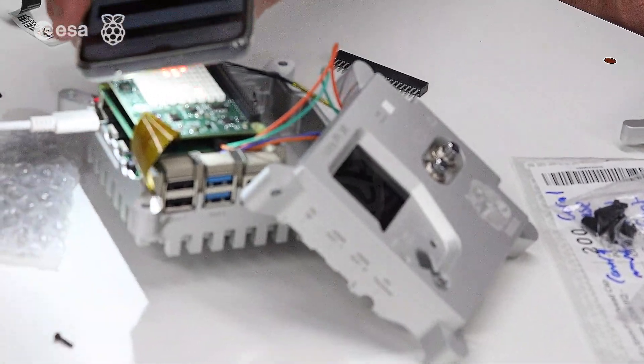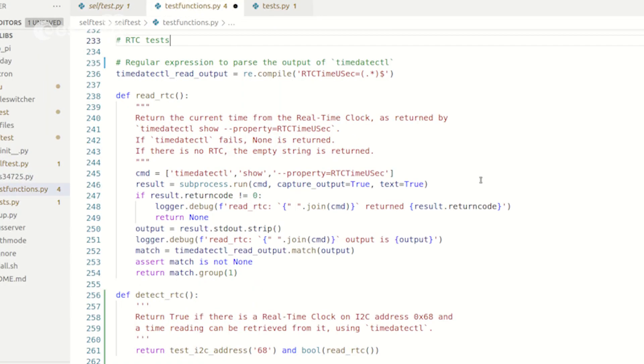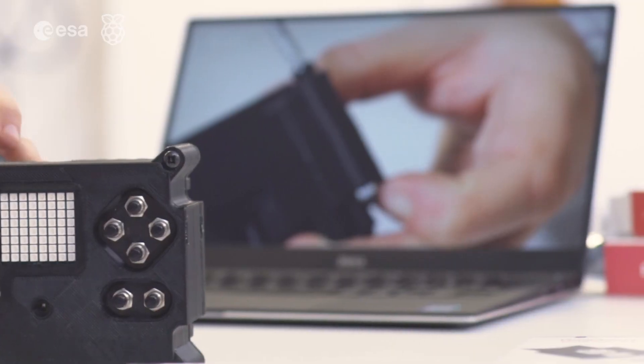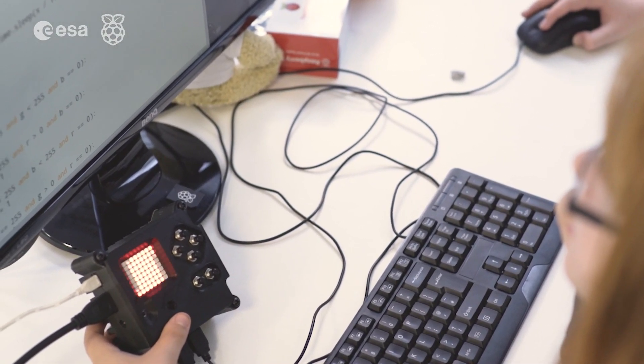We had to write custom versions of the OS for every single test we took — the vibration test, the EMC test, the PSU test — all of these tests required custom versions of the OS. Sending hardware and software to space sounds really exciting but there are a lot of steps you need to go through. Software is the easy and visible aspect of it. With AstroPi, obviously you're sending something that you have made yourself into space, and that gives you the feeling that you are contributing to space flight — you're participating in space flight.